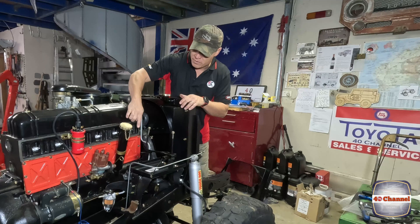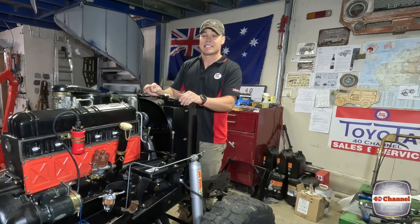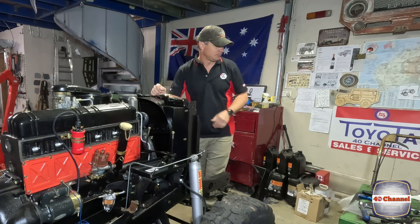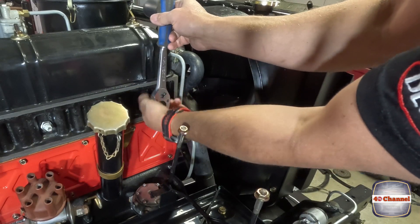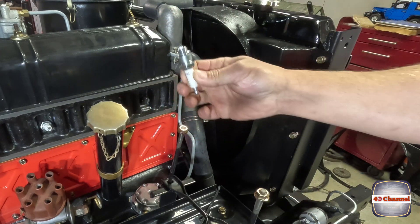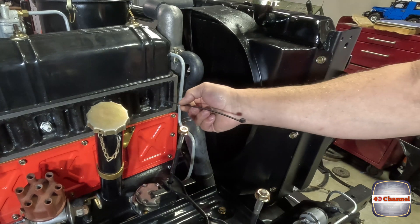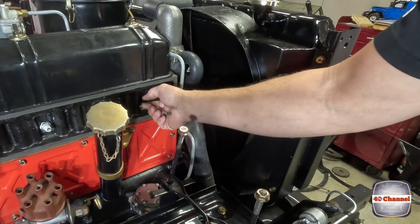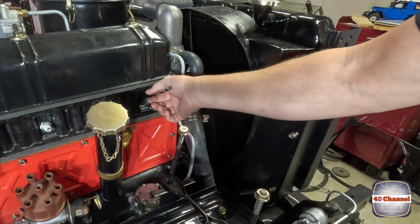The first thing we're going to do is remove spark plug number one, just to give us access to the top of the cylinder. That cable tie we spoke about - we're going to use it so we can slide it in and actually see if our cylinder is in the right position when we turn it around.